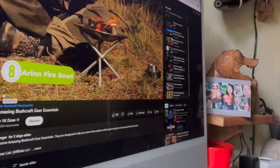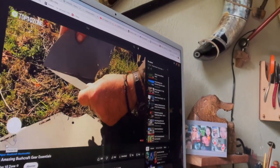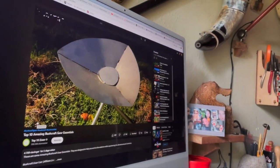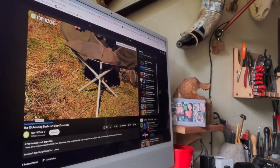A durable and safe fire setup ideal for any outdoor activities, such as bushcraft or camping. Constructed from high-quality stainless steel and aluminum, the bowl is perfect for cooking or boiling drinking water. The sturdy and compact design makes it easy to set up and collapse in around three minutes. It can take up to 15 kilograms of weight in terms of wood chunks and other timber.